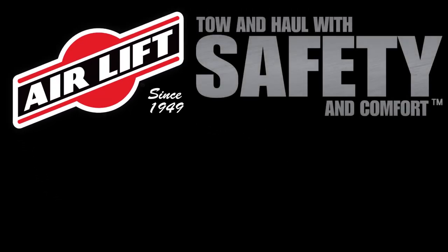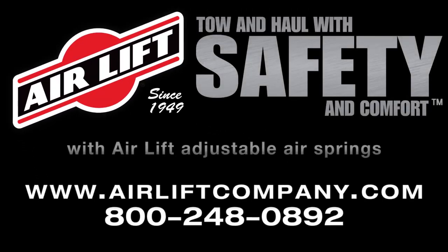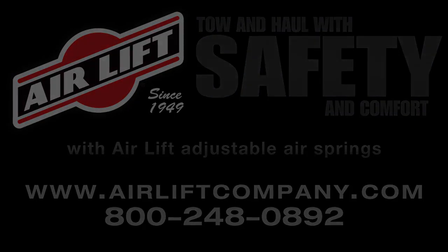Tow and haul with safety and comfort with AirLift air springs.